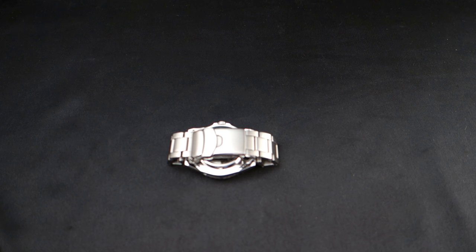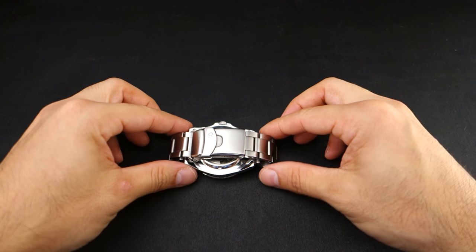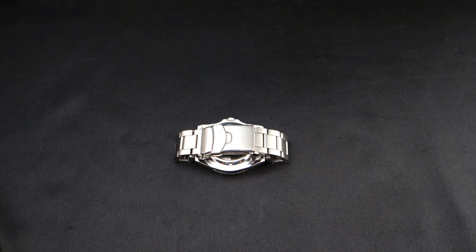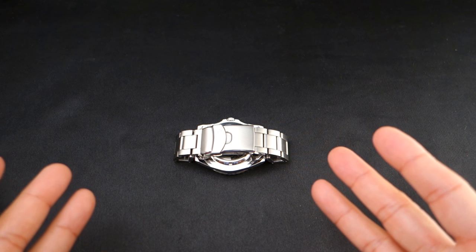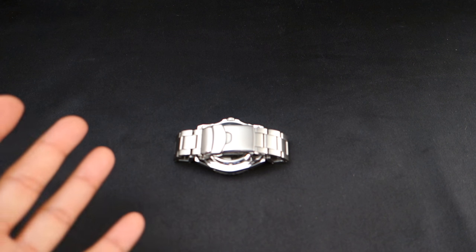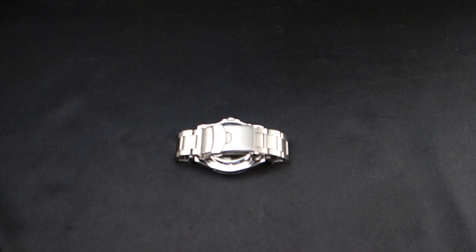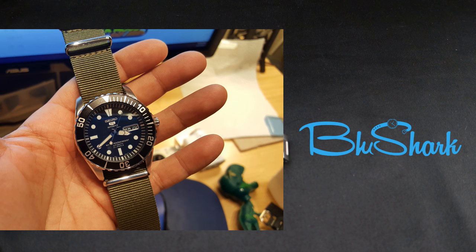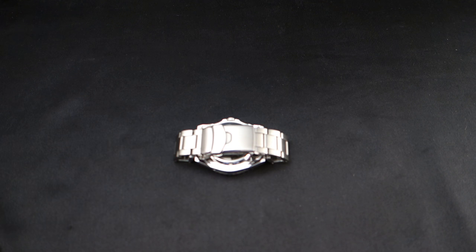Anyway, I'm going to show you this now. It started life as an SNZF-17, like everything else I mod — it's the base model. Here you go, and it's on a really nice NATO strap from those guys. Kind of having a brain malfunction right now, but it's a really nice snail strap.